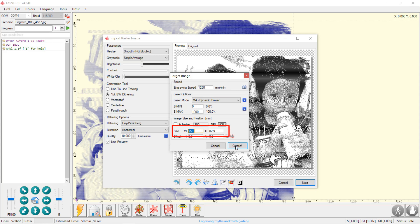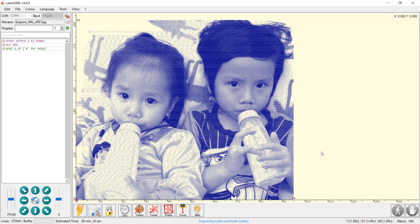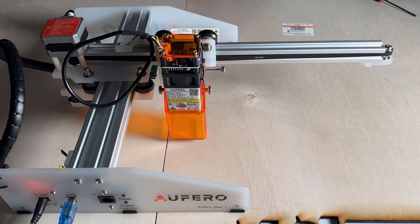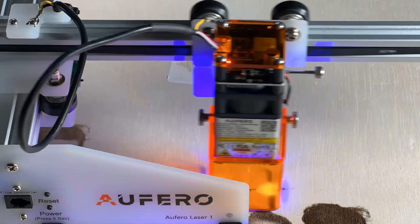The size 95 by 83mm is fine, as long as it's smaller than the workable area and our material. Press create and the G-code will be generated in a few seconds. We can press this frame button to draw the frame on the material to confirm the exact position. It looks good, so we can start the job.